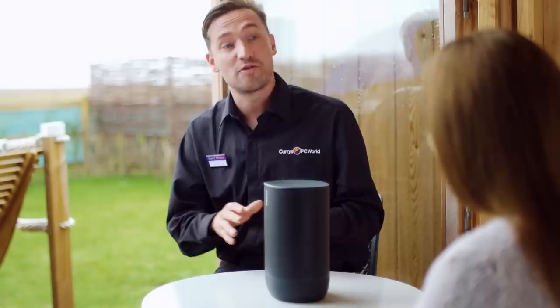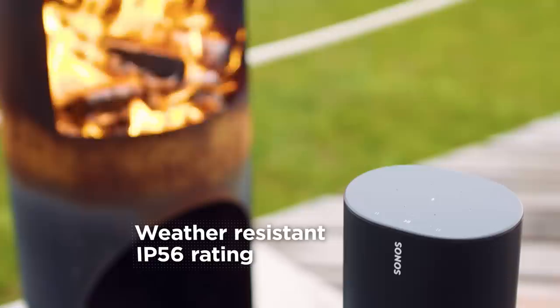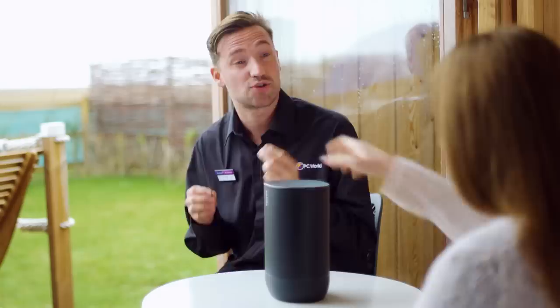It would be really easy to assume that this is just a bigger version of the Sonos One, but it's actually completely different. One of the big differences between the Move and the rest of the Sonos range is that it's got a weather-resistant design. It has an IP56 rating, which means it's protected against rain, snow, dust, salt spray, UV, and extreme temperatures, both hot and cold.